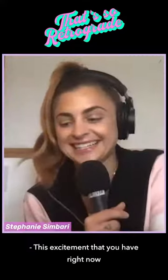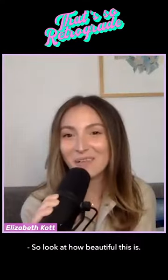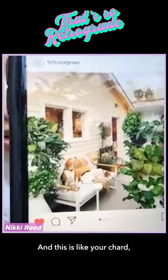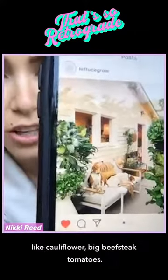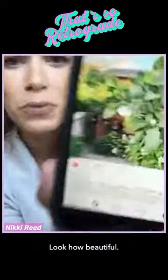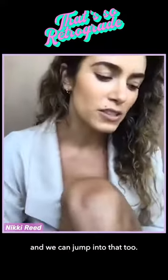Look at how beautiful this is — that's one right there, and this is your chard, your kale. You can grow big things too like cauliflower, big beefsteak tomatoes. Multi-purpose is a big part of sustainability and we can jump into that too.